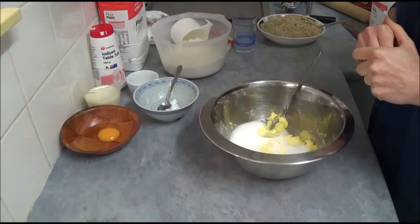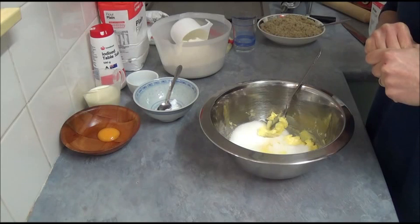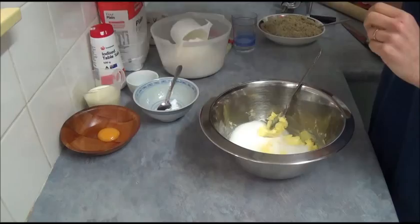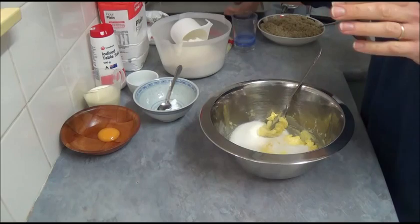First, preheat your oven to 200 degrees Celsius, which is 400°F. Spray a flat baking tray with cooking spray, oil, or butter — whatever you use.